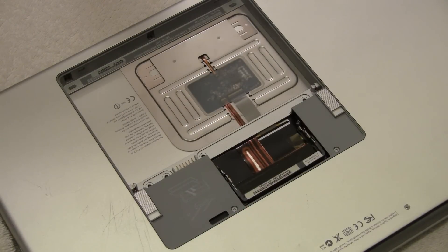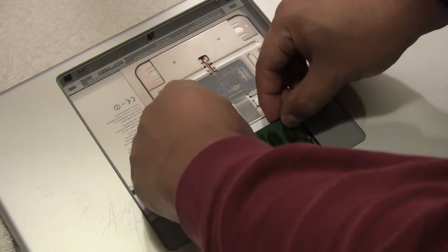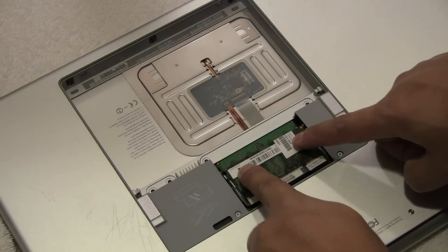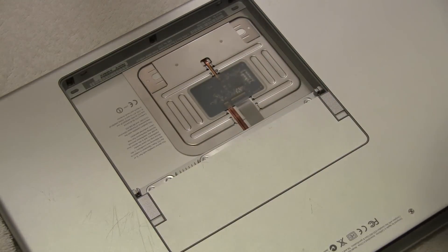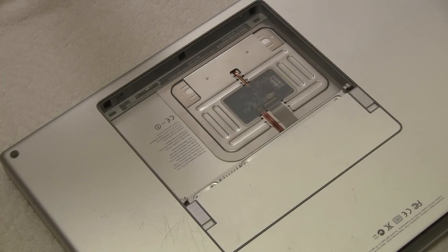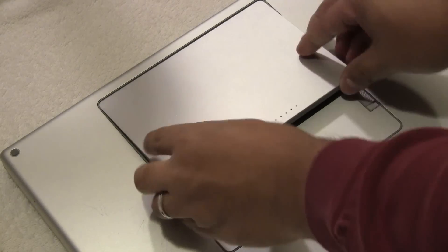After that, replace the RAM — insert it into the frame of the rear panel. Make sure the chips are seated in at an angle, then press down to lock in place. If you have two RAM chips, do the same for the second. Then replace the RAM door and use the last four screws to secure it. Last but not least, replace the battery — the Mac is now fully assembled.